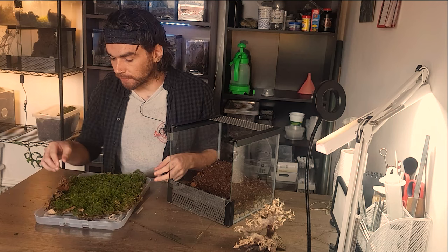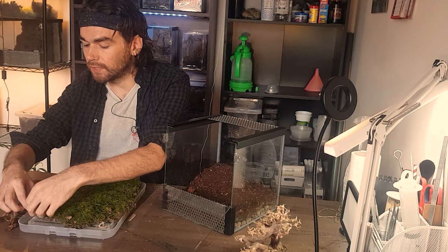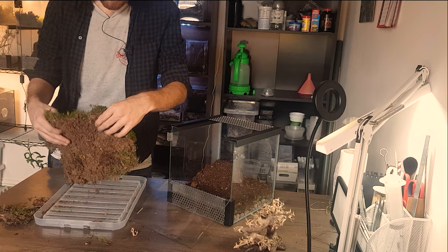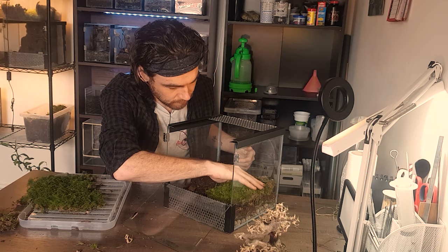Before I get too gung-ho sticking the moss in, I'm going to try and remove some of the dead leaves stuck to it, because we want it to look like a nice lush grass. There are a few woodlice running around in here but they won't do any harm. I just wanted the bigger leaves removed because they'll detract from the bonsai aesthetic. It looks just like a mat — I think the best way to do this is probably to break it up into clumps and then place it in.